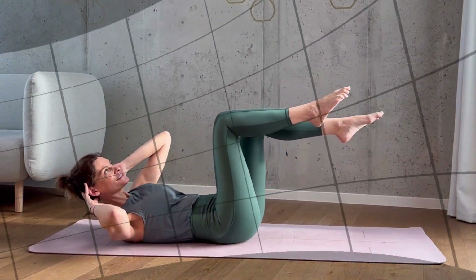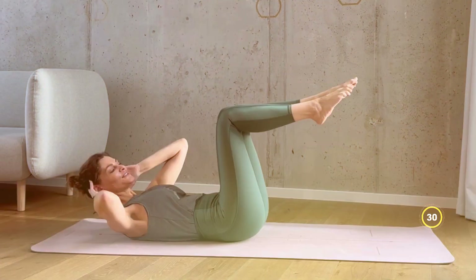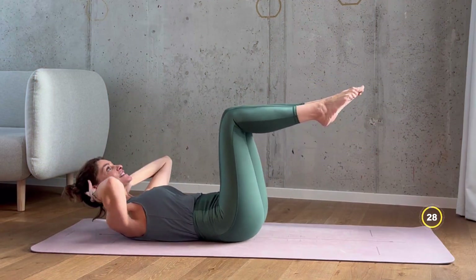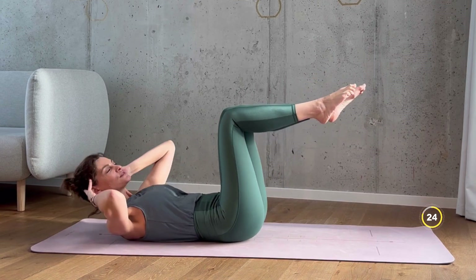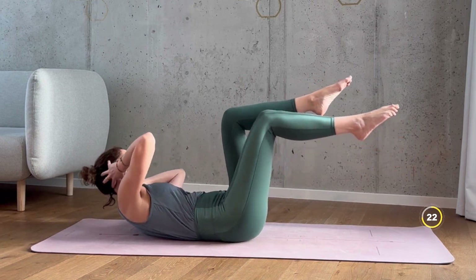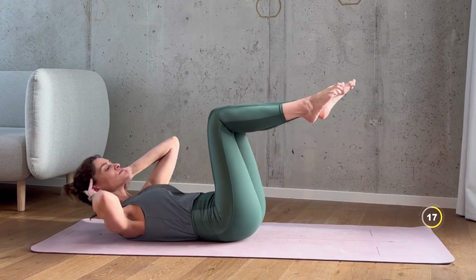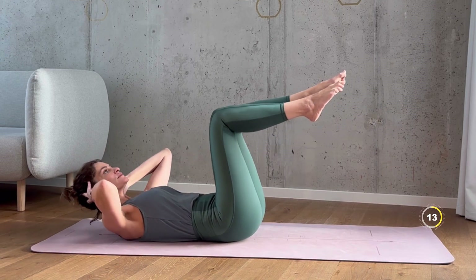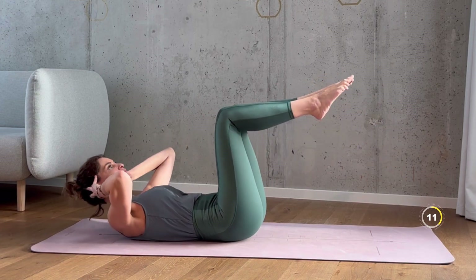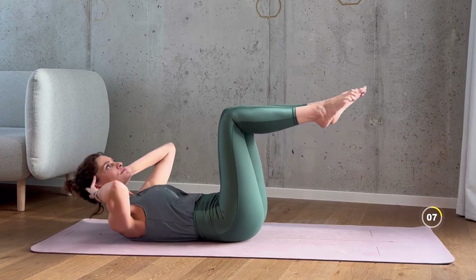Keep your legs up and bent. Place your hands behind your head, elbows out to the sides for cross body crunches. Lift your shoulder blades off the ground and bring your elbow across the body towards the opposite knee. Exhale as you complete the crunch and inhale as you return to the starting position. Breathing properly during this exercise can really help you engage your core muscles more effectively, by pulling your belly button in towards the spine.